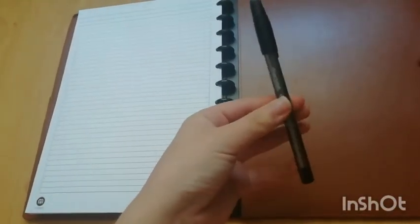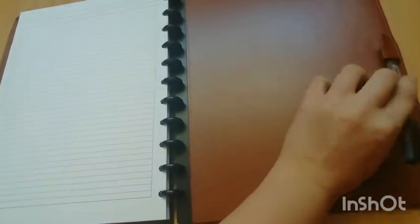On the back cover the notebook has a little ring to hold a pen. If you've been following me for a while you know that InkJoy pens from Paper Mate are my ultimate favorite pens to write with, so that's the one I'm putting in here. It was a little difficult to get in there, but then it all went fine.